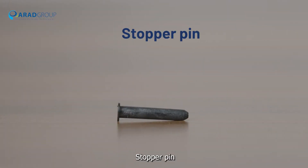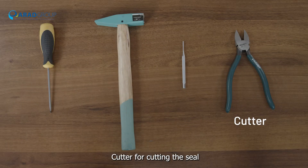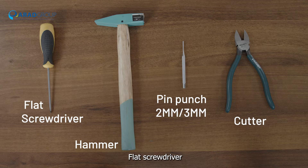Tools required: a stopper pin, which is used to lock all the parts together and prevent movement; a cutter for cutting the seal; a lightweight plastic hammer; a pin punch 2 mm or 3 mm; and a flat screwdriver.